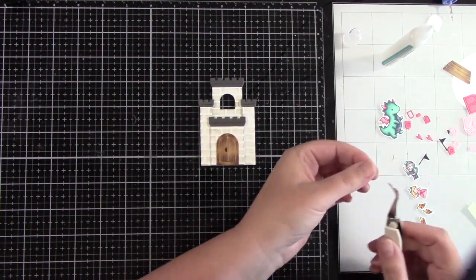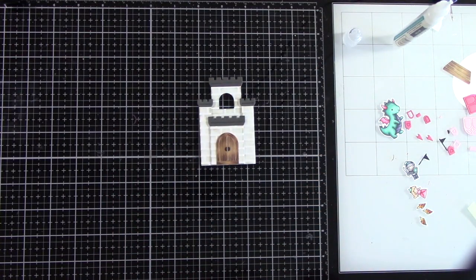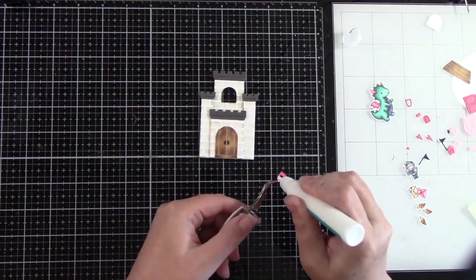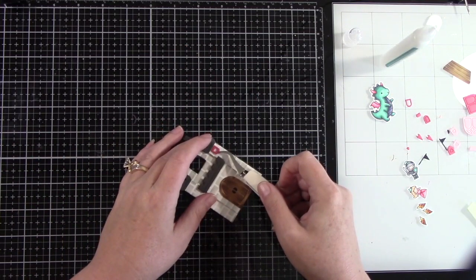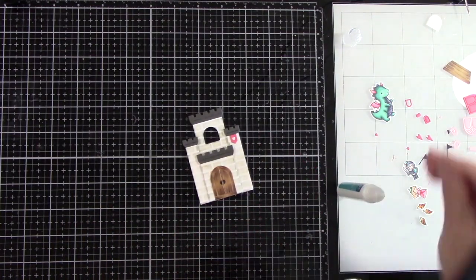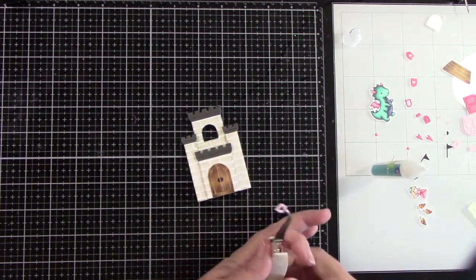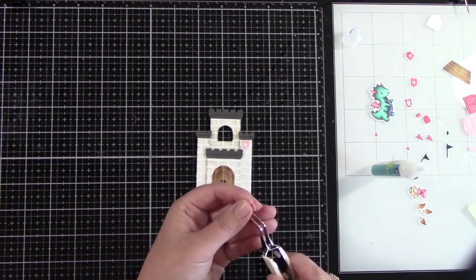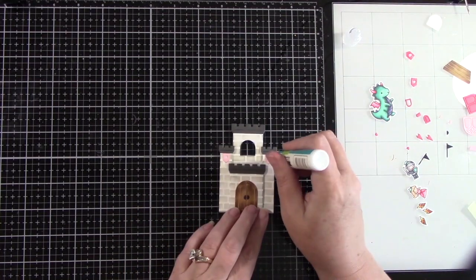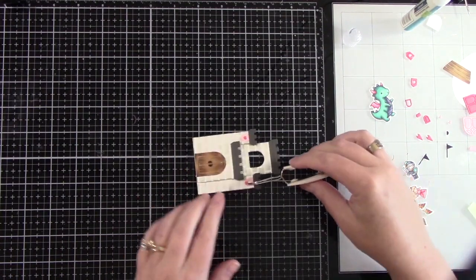I am adhering down the door handles, which I have die-cut out of Lawn Fawn's black licorice cardstock. Now we're going to adhere the cute little flags. There are two flag dies — one with a heart and one with a star — and I decided to use the heart. I have die-cut that out of ballet slippers cardstock, and also out of guava cardstock for the little hearts in the center. The flags themselves are ballet slippers, and the little inlay hearts are guava cardstock. I do like the contrast — I think that turned out really pretty.